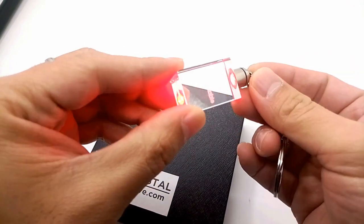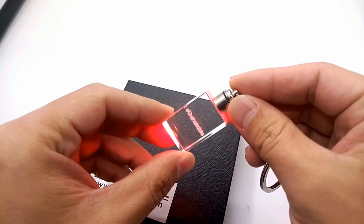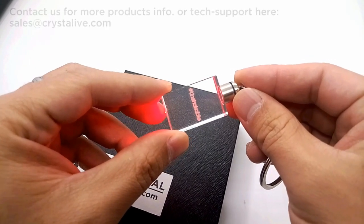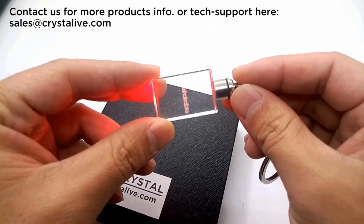Da-da! The kitchen is done. For more product info or instructions, please contact us at sales@crystallive.com. Thanks for watching.